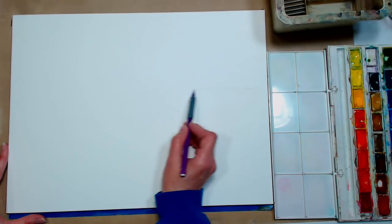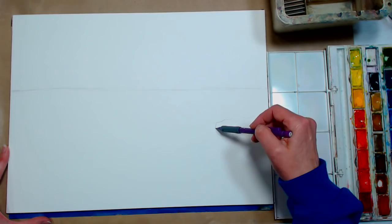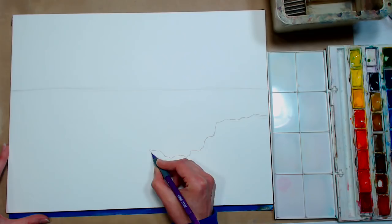We're going to start by putting a horizon line in about a third of the way down. I'm just using a mechanical pencil — you can use anything you like, even a ruler, because it's really easy to get these crooked. I'm going to try to keep that straight, and if it's crooked I'll just adjust it when I frame it. Then I am going to start sketching this kind of rocky ledge, maybe a little bit more than a third of the way up.